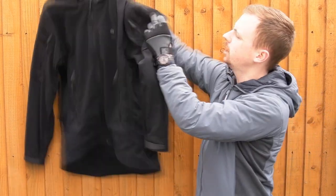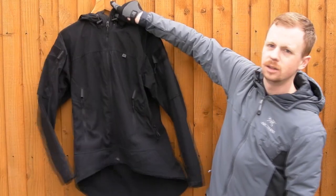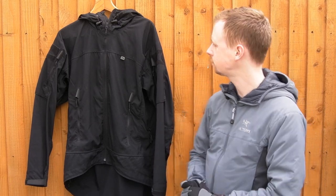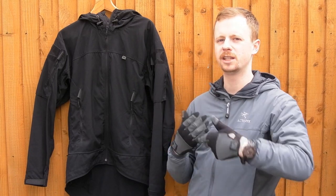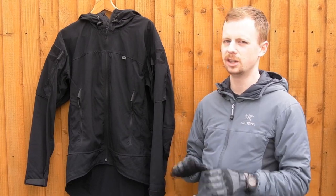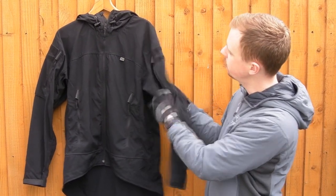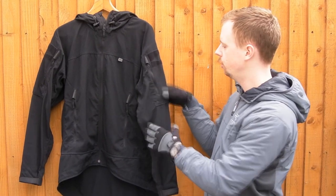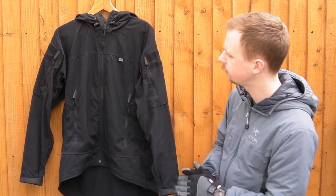Same YKK zips again with nice cord pulls with plastic pieces - very good quality. On the sleeves, what I really like is these velcro fields. They're a nice low profile - this is actually the quiet loop material. They don't scream tactical, but you've still got the facility to put your patches on without an enormous obvious area of loop. With the logo cut out into it, you can still attach patches but it looks more like an aesthetic addition rather than a tactical jacket. Underneath that, nice big arm pockets - very tall, with drainage grommets sewn in, same zips and garages, and hypalon tabs for adjusting your cuffs.